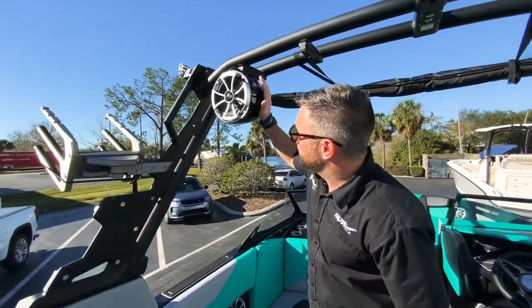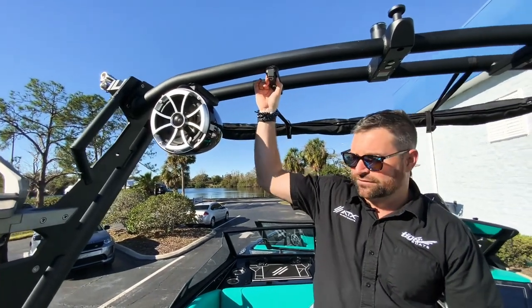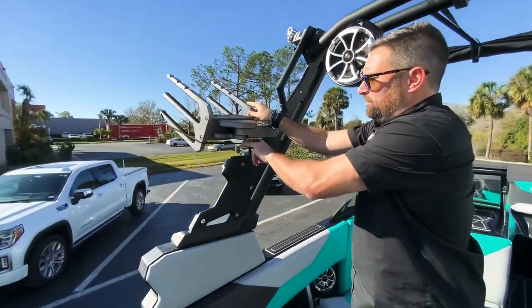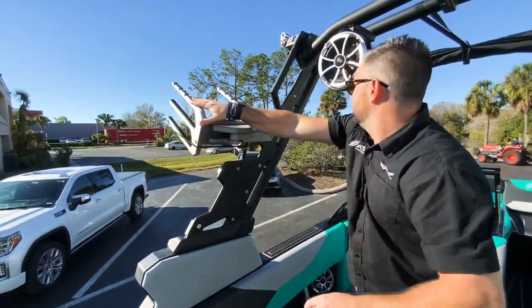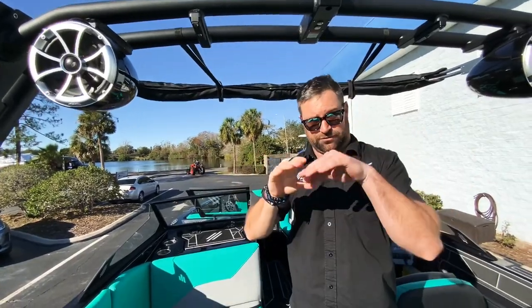The Wet Sounds speakers are on here and it's all pre-wired, so if you want to add more you can do that as well. You also have your swivel slide board racks and a nice big bimini with surf pockets up top.